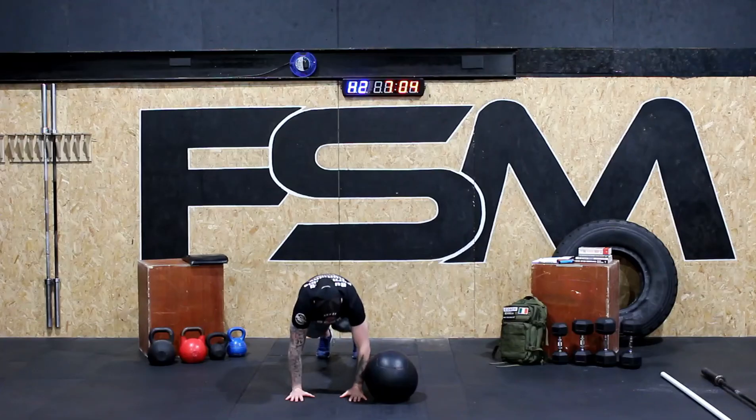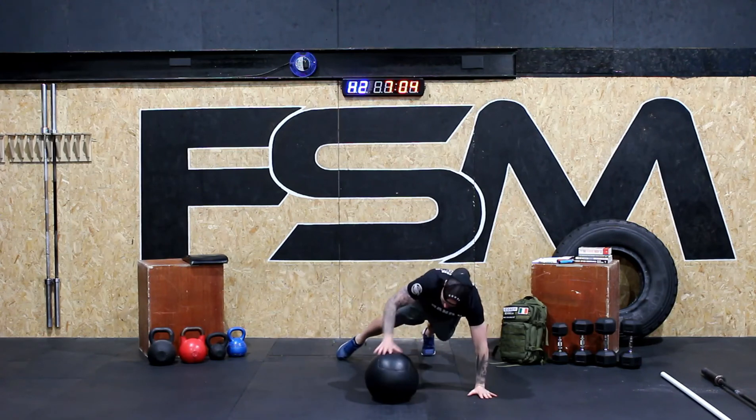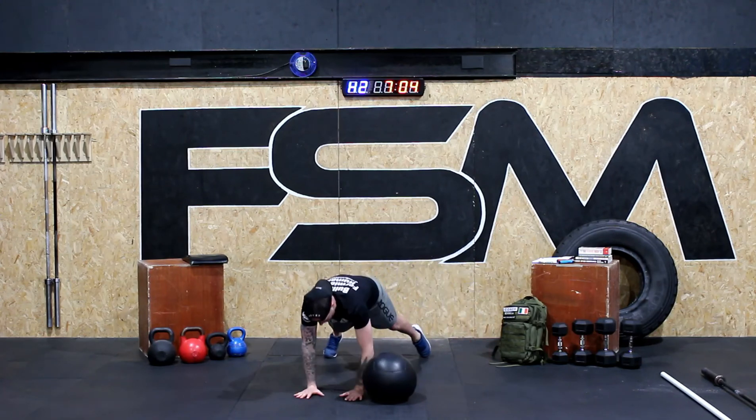We can use our backpack here, or if you have access to a kettlebell or a bar. Once we've done that, we're going to be using a ball — a football, medicine ball, or slam ball — where we're going to do 15 plank over the ball. Starting with hands on one side, you're going to come up over the ball down to the opposite side; that is one rep, and you've got to do 15, then 12, and 9.